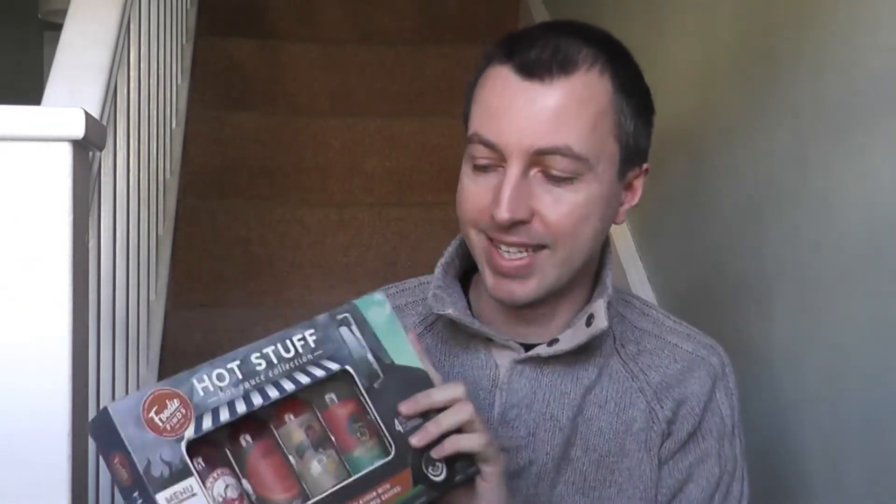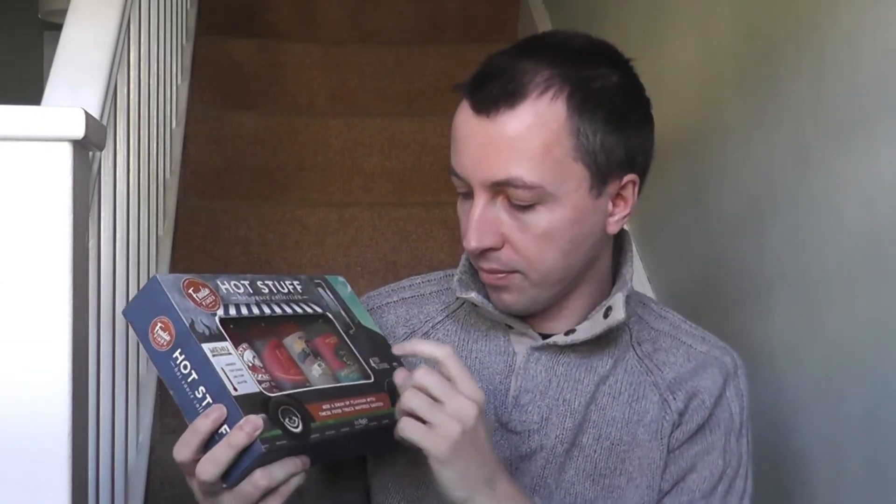Hey everyone, Sprozer here. Hope you're having a fantastic day. I am here with some hot sauce that I was recently gifted — I thank Forgiver for this gift. It has four sauces with four different heats, and I thought I would give them a try now.